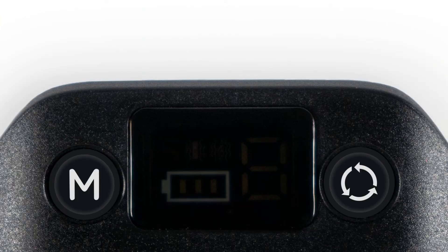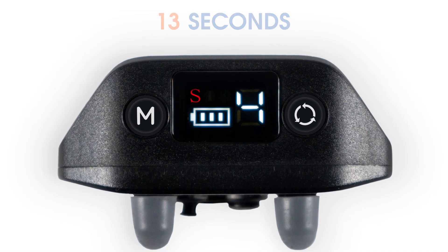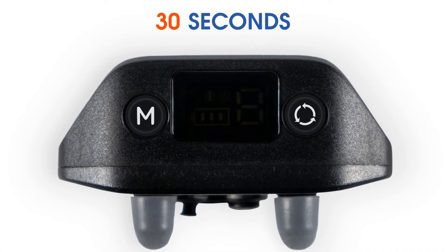The current model is rechargeable. When the icon starts blinking, the battery is not charged. Please charge the device. For battery protection, the collar turns off in 30 seconds automatically.